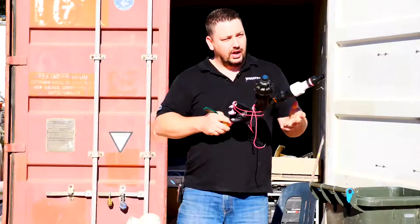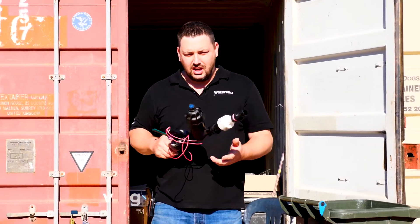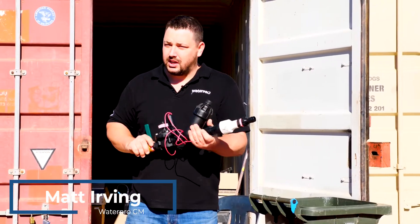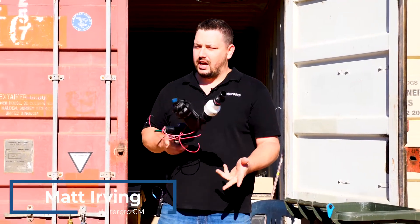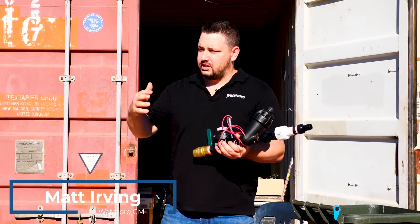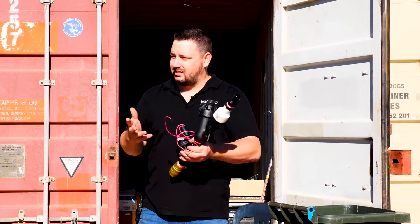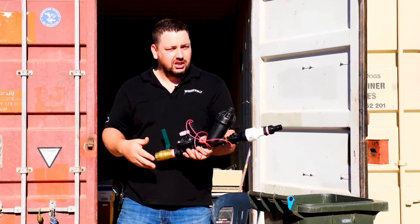With the wetland project you guys are working on at the moment, there's obviously a vast difference in the type of valves being installed — drip lines, sprinkler systems, master valves, flow sensors, all this sort of stuff — and there's not a lot of information on the plans that shows you exactly how it all goes in.